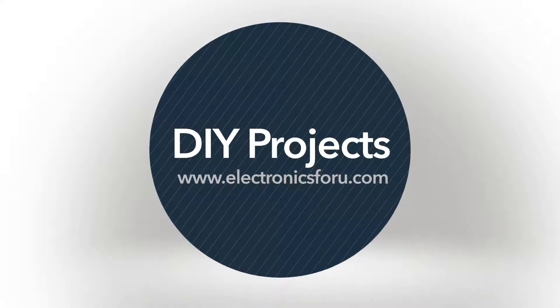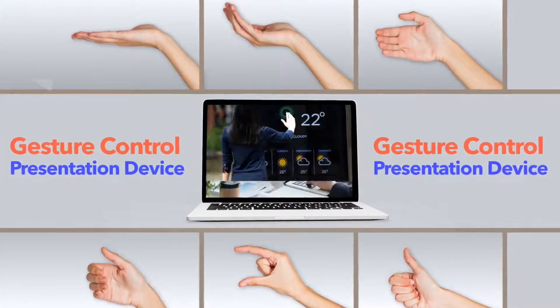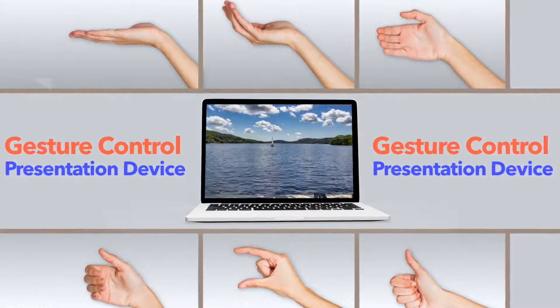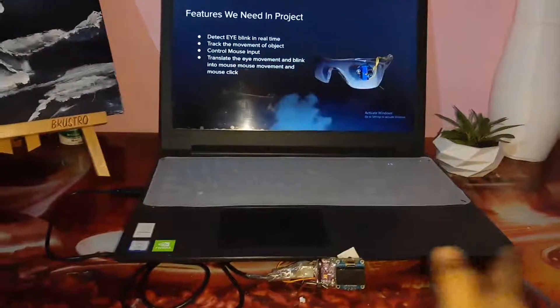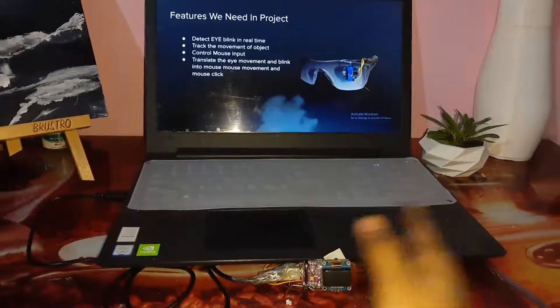Hi everyone. Welcome to the DIY section of electronics4u.com. Today we will make a gesture control presentation device. This device allows us to move slides, pics, page, and videos using gesture. We can also control our PC using gesture.